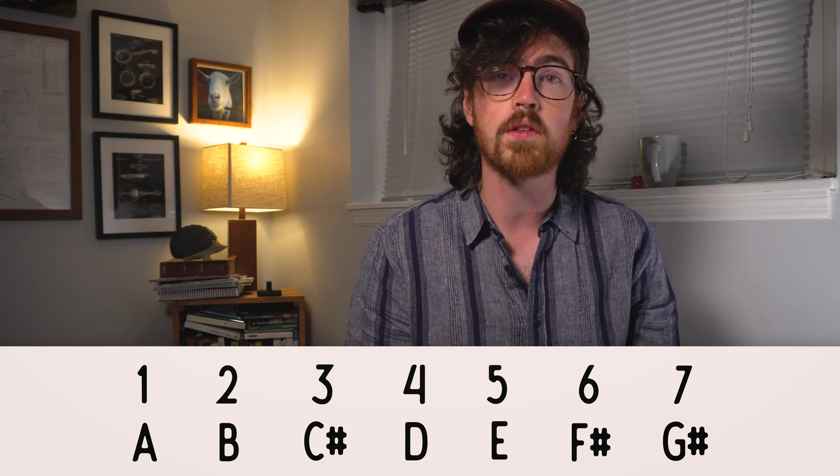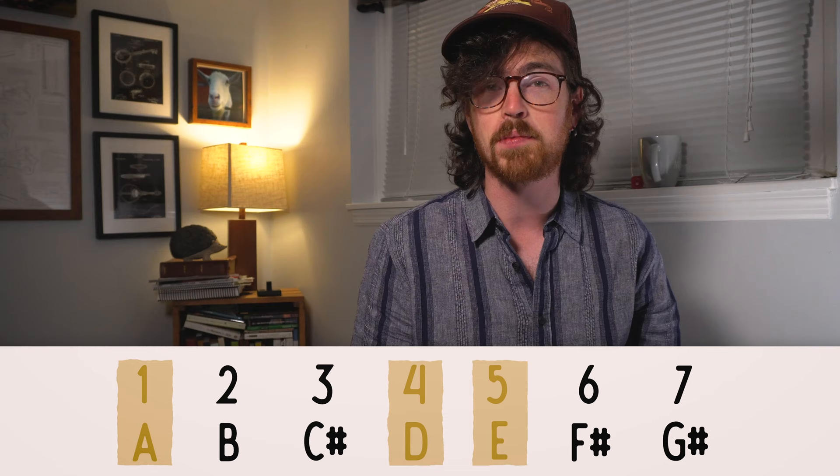You may have heard that phrase before at a jam to let you know what chords are coming up in a chord progression, despite what capo or key that you're playing in. Basically, what the one, four, and five chords are, are the only major chords in any given major key. These numbers show us the relationship between the chords from one key to the next. All we're doing is assigning numeric value to the notes on the scale, and then building chords on the notes that fall on numbers one, four, and five.